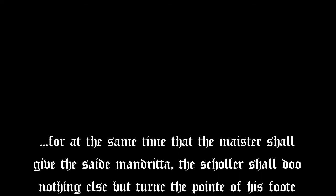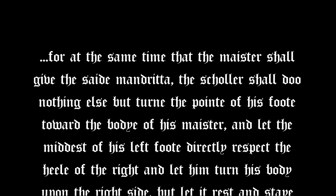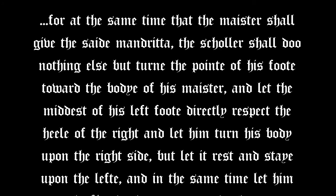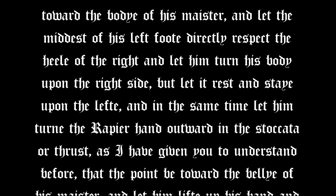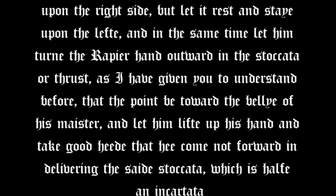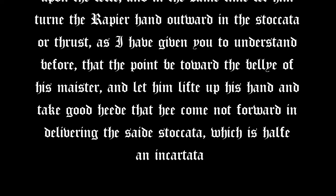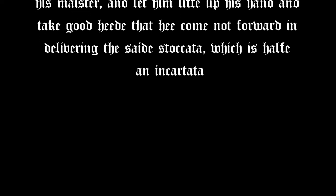Saviolo writes: 'For at the same time that the master shall give the said mandrita, the scholar shall do nothing else but turn the point of his foot toward the body of his master, and let the middest of his left foot directly respect the heel of the right, and let him turn his body upon the right side, but let it rest and stay upon the left. And in the same time, let him turn the rapier hand outward in the staccata or thrust, that the point be toward the belly of his master, and let him lift up his hand, and take good heed that he come not forward in delivering the said staccata' — which is half an incotata.